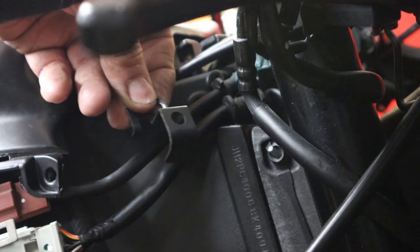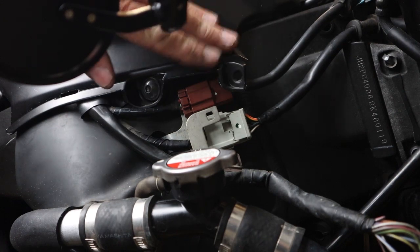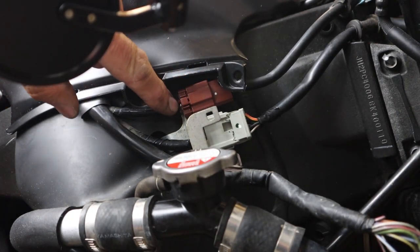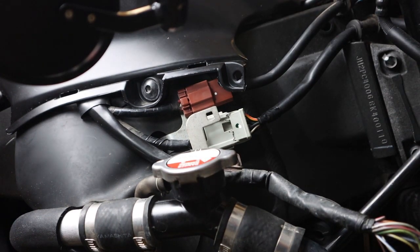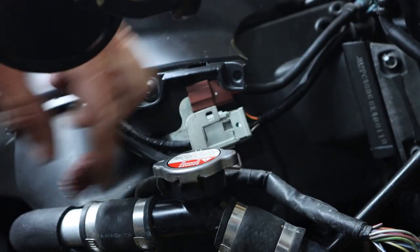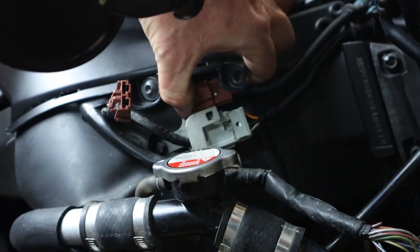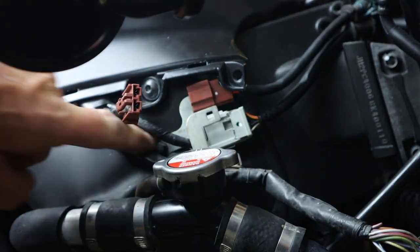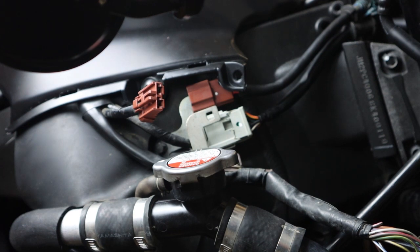We're going to pull this metal bracket here, which frees this clip. This goes directly to the ignition switch, just below the handlebars. Just below the gas tank right here there's a reddish-brown electrical connector — this connector goes to the upper wire which goes to the ignition switch. We're going to disconnect this electrical connector. It looks like a 10mm bolt right here, so let me get my ratchet and 10mm socket and we'll disconnect that bracket.